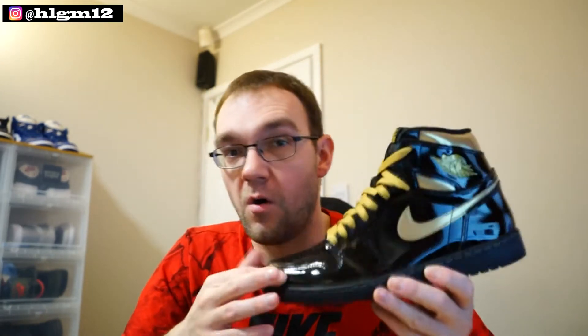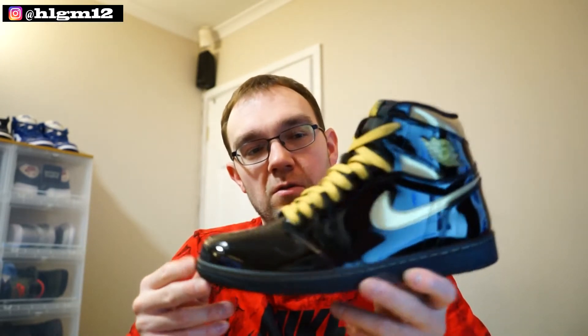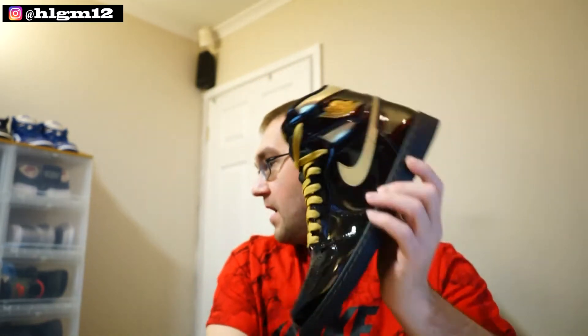I'll try and get it more in shot — I keep forgetting and it keeps falling out of focus. There will of course be an on-feet section, and there will be a link on the top to my Instagram where I always put all the shoes I get first. They all go on there and then eventually on YouTube. I have swapped my laces to the gold laces — I think the black on black was a bit too much, so I swapped them out for gold.